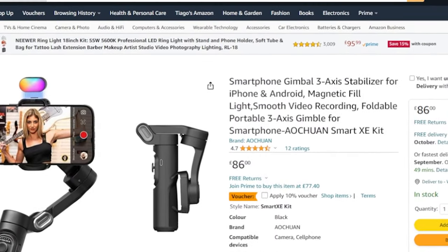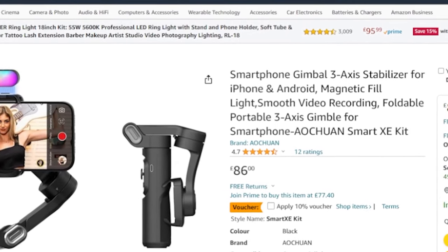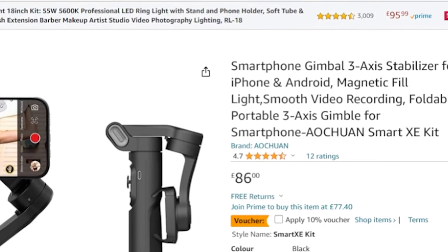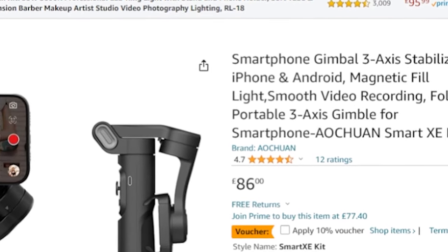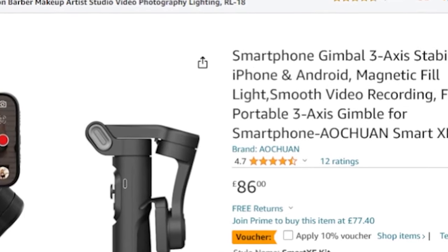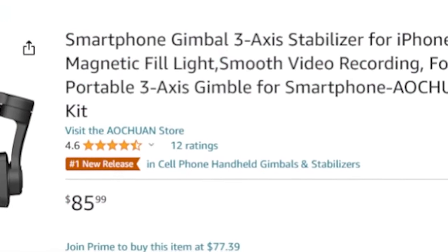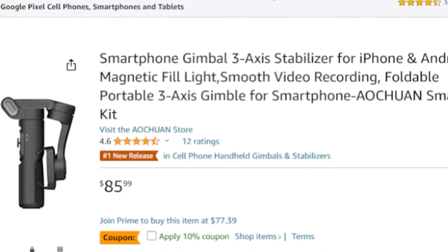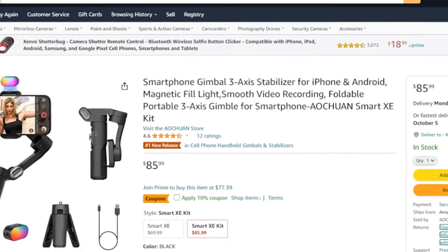Price is not the main factor when choosing gimbals, but it helps when you have a budget and loads of premium features. The Smart XE kit option has a price tag of £86 in the UK, and at the time of this recording you can also use a 10% voucher. For the US, the price tag is $85.99 and you can also use the 10% voucher. I'll leave links in the video description to check for the best price.